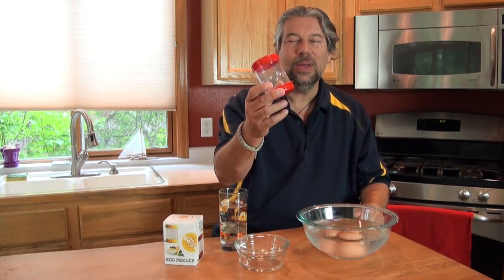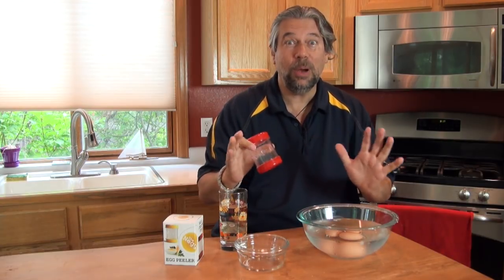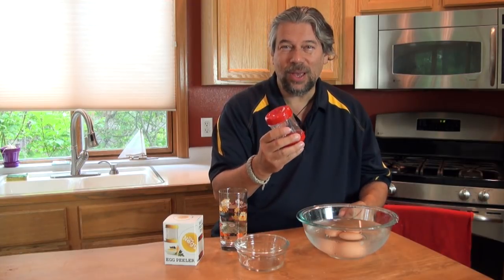Dave Taylor here again, and this time I'm in my kitchen because we're going to test this thing out. This is the Neg Egg Peeler — the idea is you put a hard-boiled egg in it with just a little bit of water, shake it up a little bit, and it comes out perfectly shelled. I've peeled a lot of hard-boiled eggs in my time and I'm a little skeptical, so I thought I would go through all their best practices: hard-boiling eggs 12 minutes, then an ice bath, and then try this out to see if it really works.